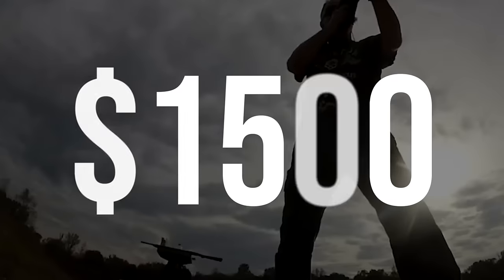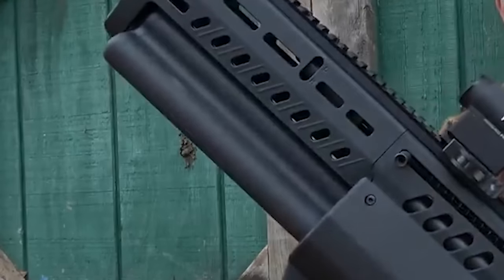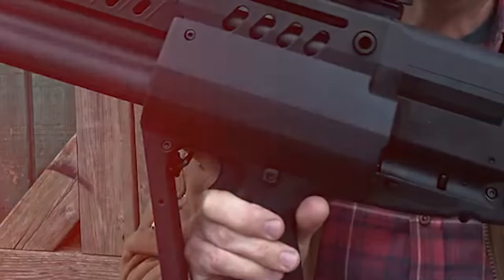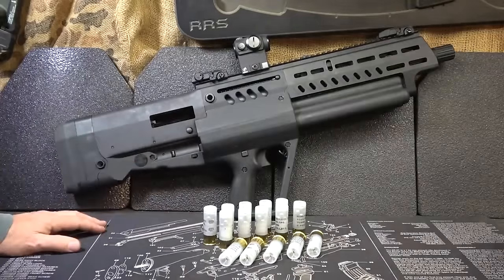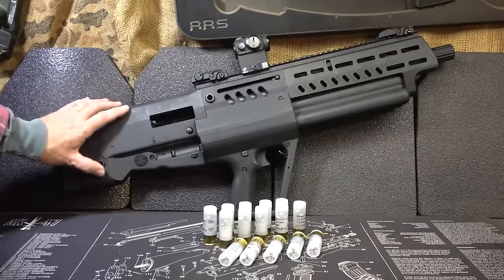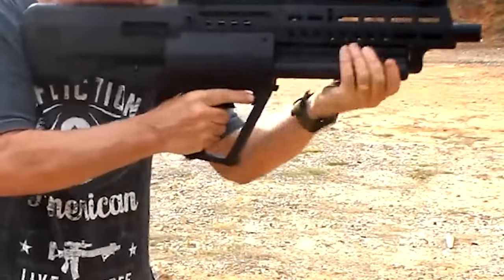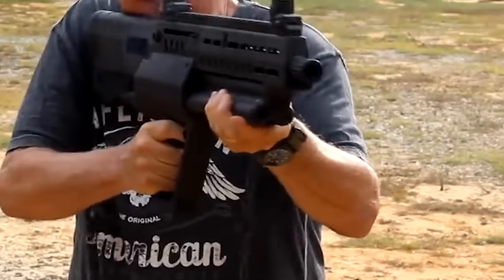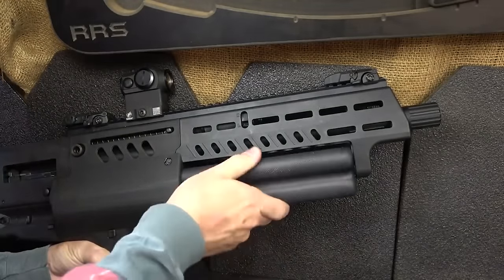IWI TS-12 – $1,500. The IWI TS-12 bullpup shotgun combines a modern semi-auto action and bullpup platform with old-school shotgun handling. It is a semi-auto gas-powered shotgun with two gas settings, an 18.5-inch barrel, and uses Beretta/Benelli chokes. It weighs 8 pounds and is remarkably balanced. It features M-LOK compatible rails on the handguard, ambidextrous QD slots for sling ports, and a full-length scope rail. It is nearly as small as a shockwave but packs three times the ammunition and a stock to shoulder.